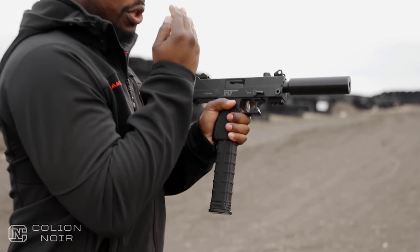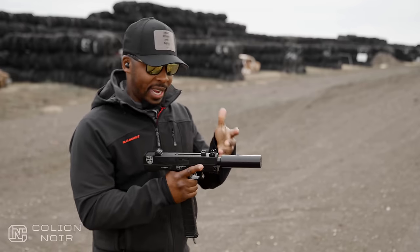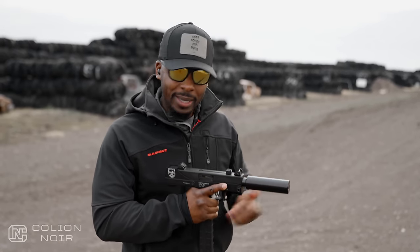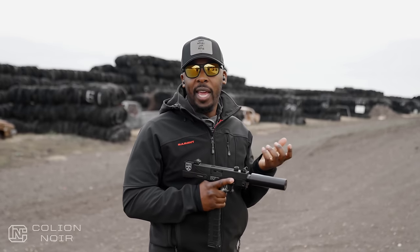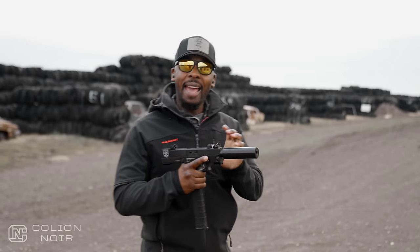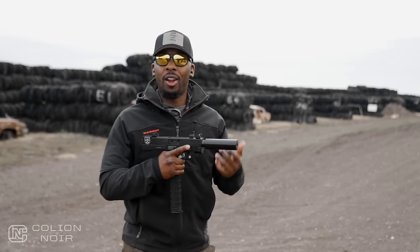Then you have what looks like a suppressor, but it's not — it's a faux suppressor. It's fake, it doesn't suppress anything. I think the reason they have it on here is because some people have a tendency to want to hold it out here when they're shooting, which isn't very smart. But it actually does have a function other than protecting people's hands from burning or shooting through their hand. It's heavy and it actually allows the gun to be relatively balanced, considering how unbalanced it is when it's not on there.